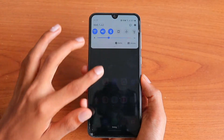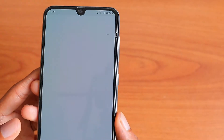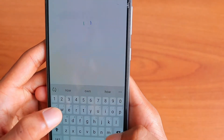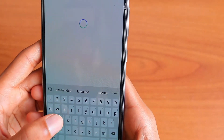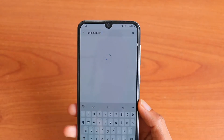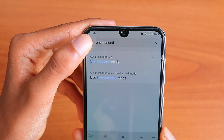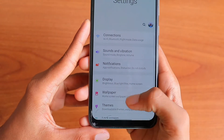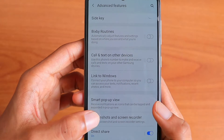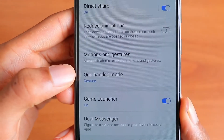To enable it, scroll down to your notification panel, go to Settings, and then search for 'one-handed mode.' It will show the one-handed mode option. You can either search for it directly, or you can go to Advanced Features by scrolling down in Settings and clicking on it. Once in Advanced Features, scroll down until you find the option called one-handed mode.